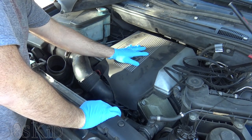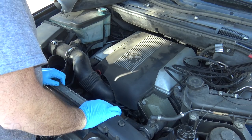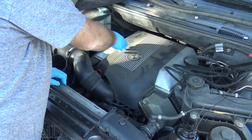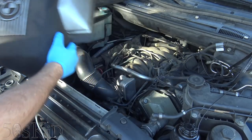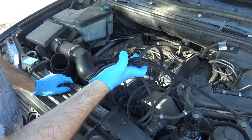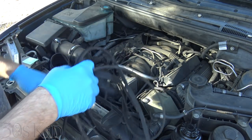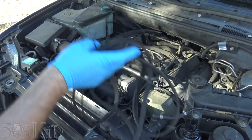We want to get the engine cover off. I believe these are five millimeters and they're quarter turns — all you've got to do is turn them a quarter. So this was the belt. We actually had to cut it out. Part of it was wrapped around the fan shroud. That's the stuff we did last night. Torn to shreds.